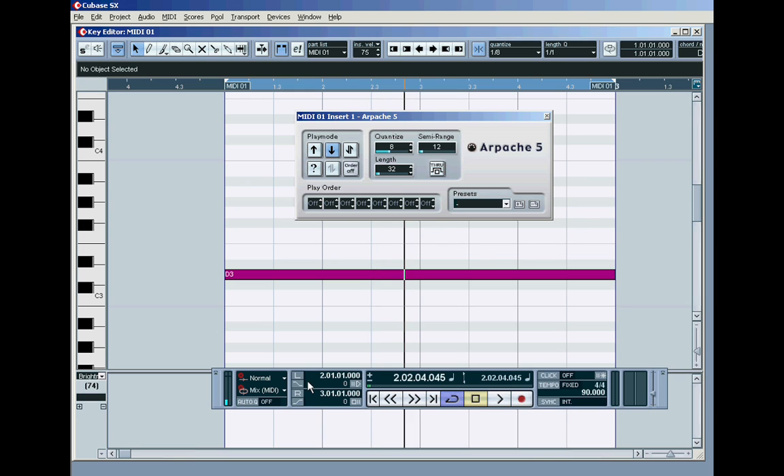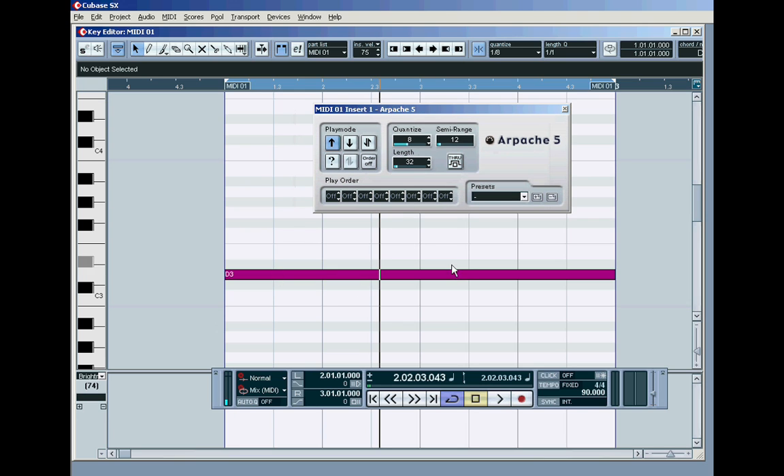What happens if I put it in down mode? It doesn't drop down an octave, because the arpeggiator's working upwardly. When you're using it in this mode without employing the order-on button — which we'll come to later — in up mode it always works up the octaves that you've set in your semi-range.